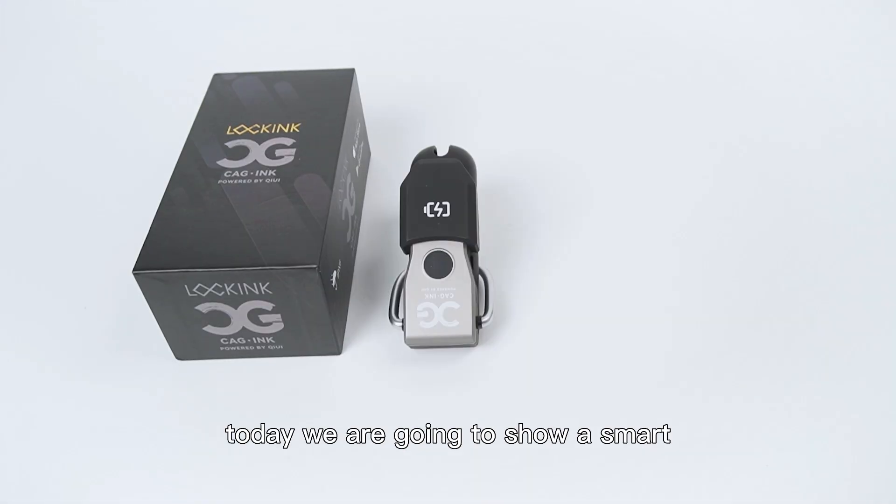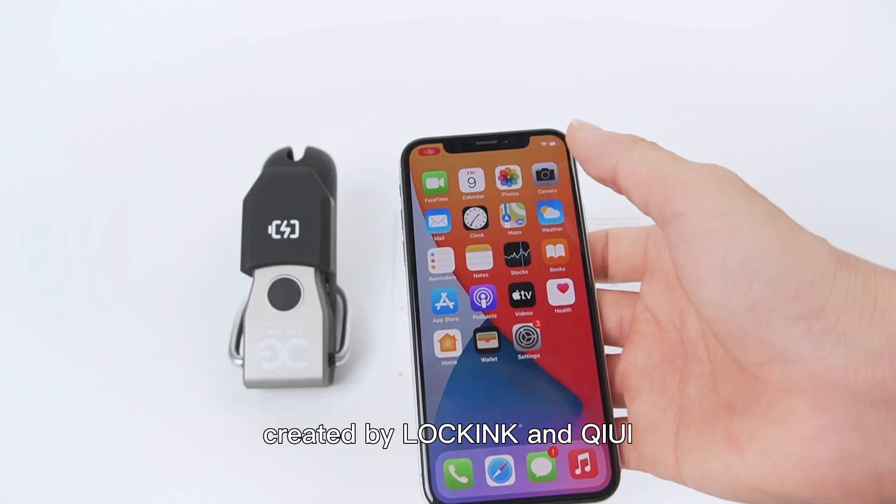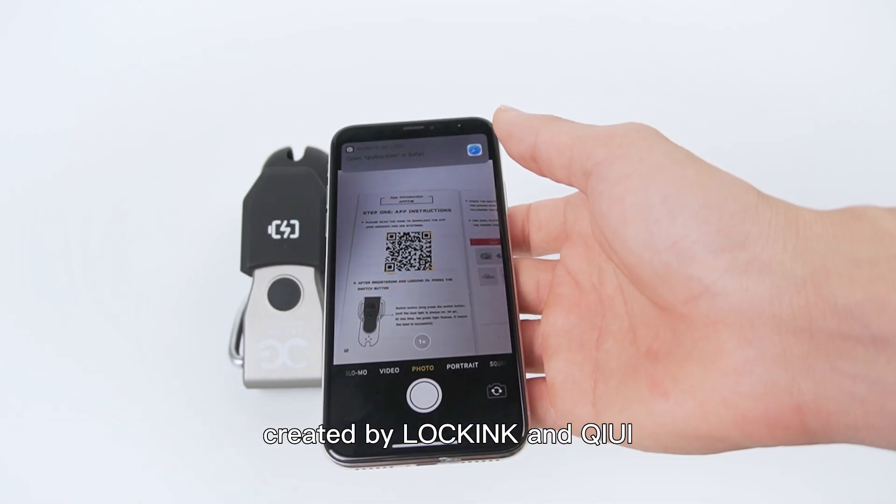Hello everyone, today we are going to show a smart electric shock chastity device created by Locking and Kiwi.